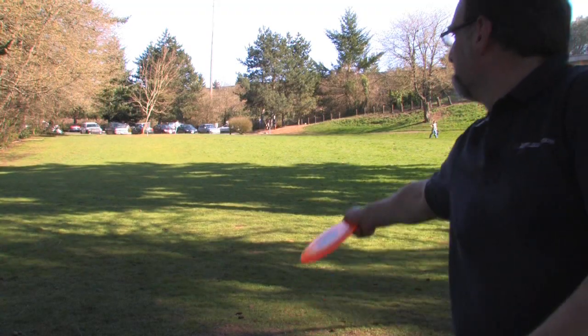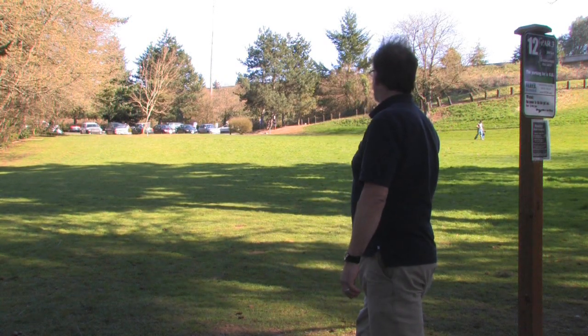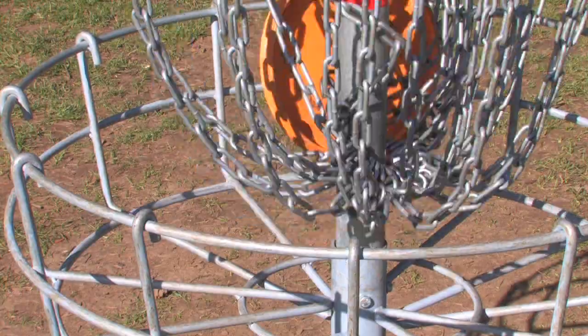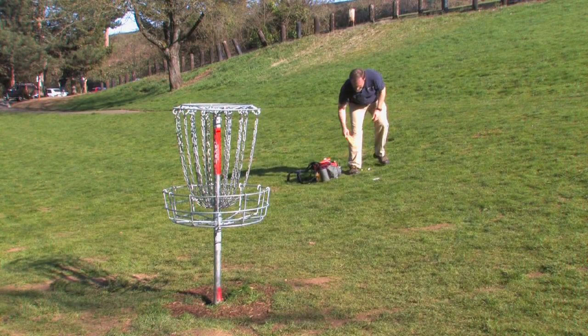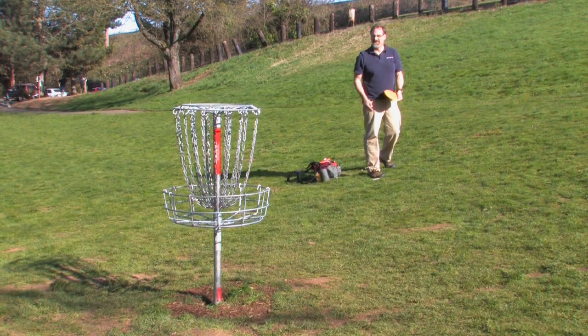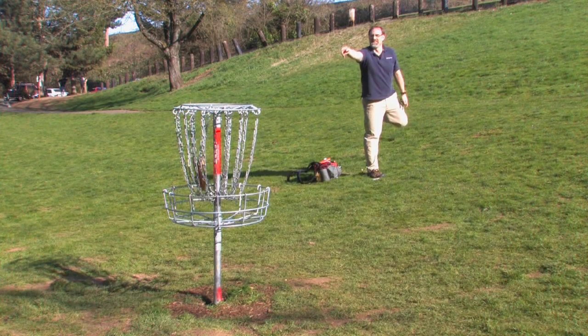The next thing you should do is learn the rules of disc golf. The game of disc golf is very simple, the object being to get the disc from the starting area or tee pad to the basket in as few throws as possible. But there are many smaller rules or intricacies of the game that will help you be a better player. Learning how to throw properly, how to have the correct stance, and what constitutes out of bounds or a penalty throw will help you to be a better player.